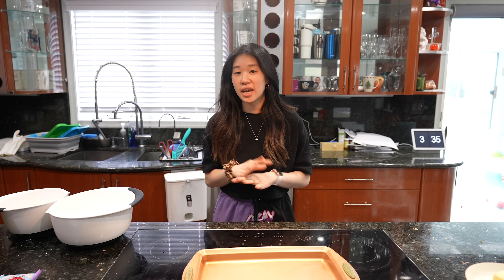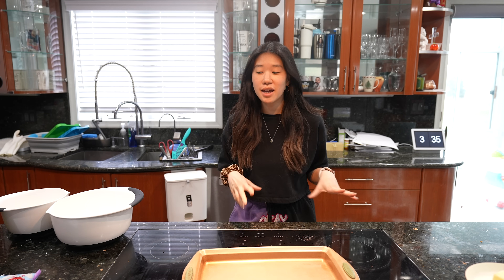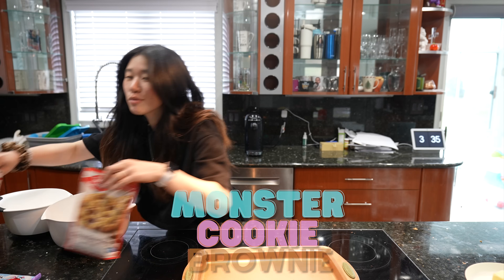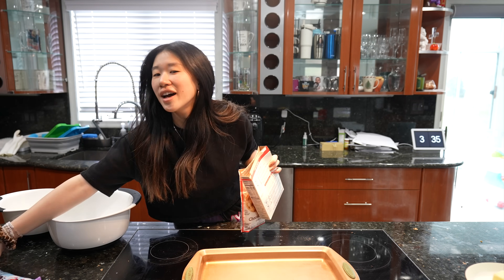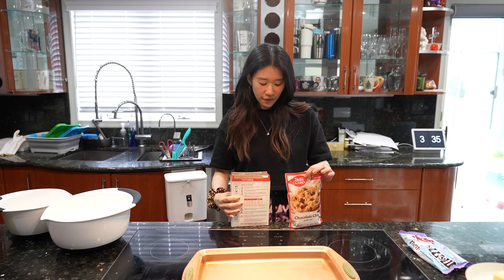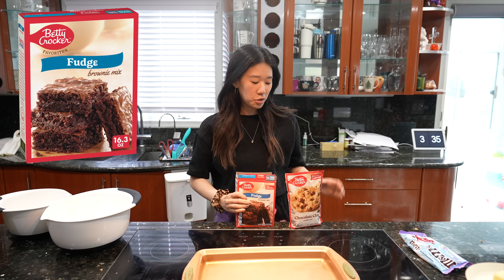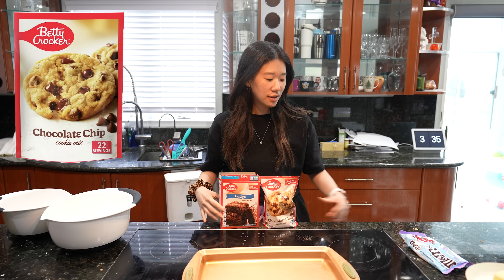Today I'm doing something a little different — I'm making a dessert and I'm super cheating with this because I'm not making anything from scratch. I am making a monster brownie, but like an Easter edition. I'm bringing this to a friend's house and I just wanted to try it. I got a regular Betty Crocker fudge brownies mix and Betty Crocker chocolate chip cookies.